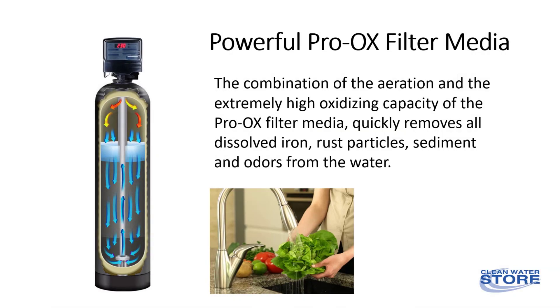Iron is typically found in well water in a clear or dissolved state, and by oxidizing it, it turns into a rust particle which is then filtered out.